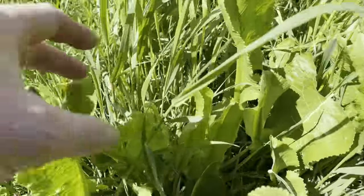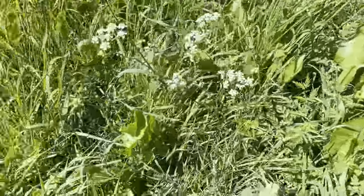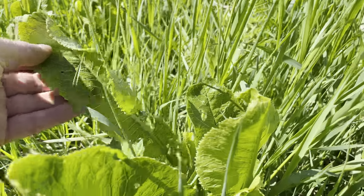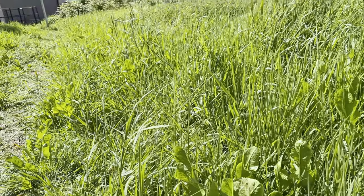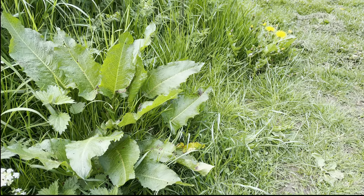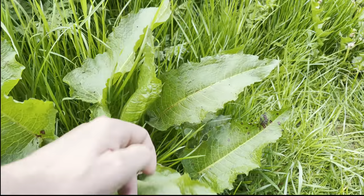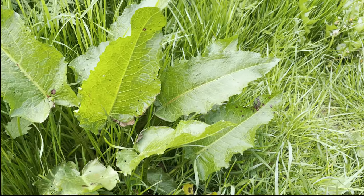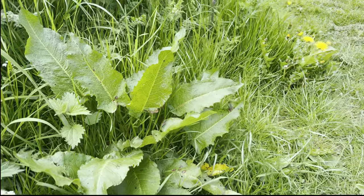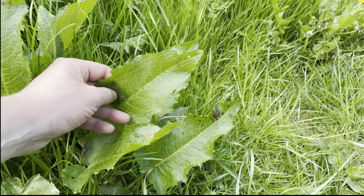It's easy to mistake horseradish for dock. So here's a dock here. And you can see that the leaves don't grow as vertically up — they just kind of lap over, and they're a duller green. Dock leaves are edible anyway, so it's not a huge problem if you mistake them. It's just when they get to this size, they're really bitter, and they're not very good to eat like that.